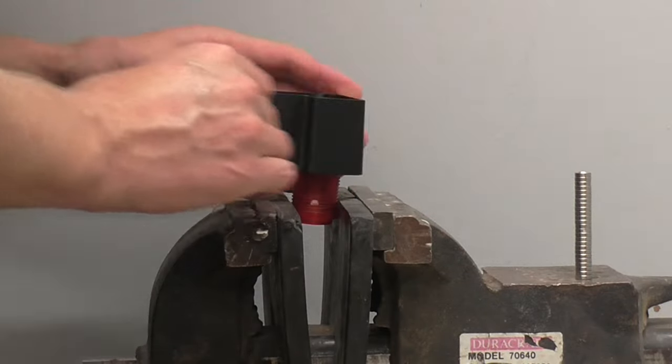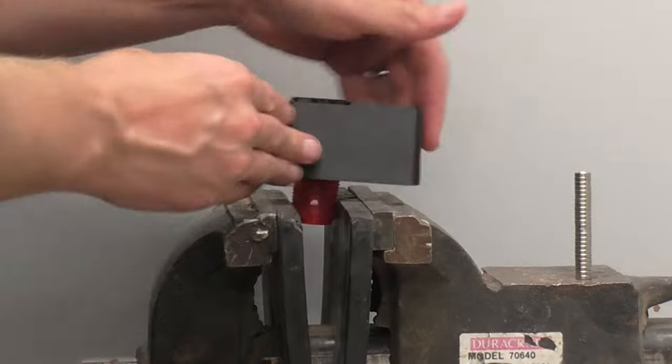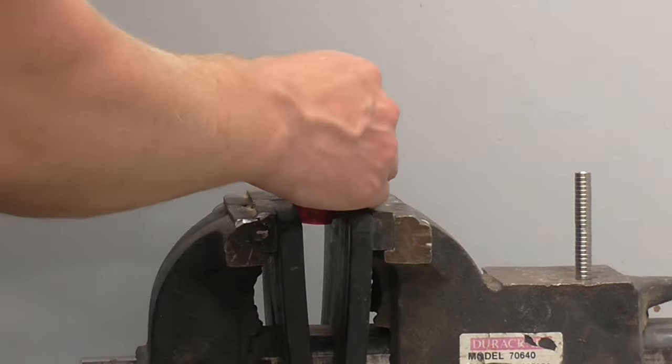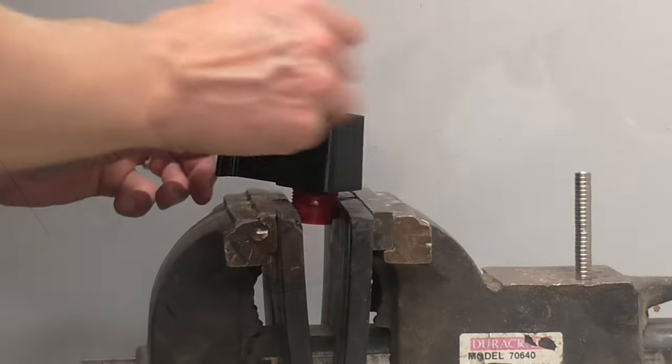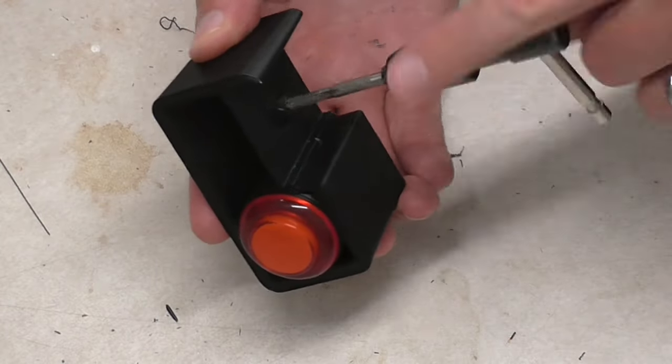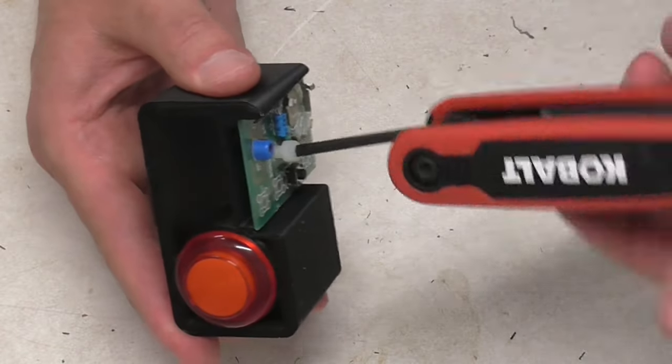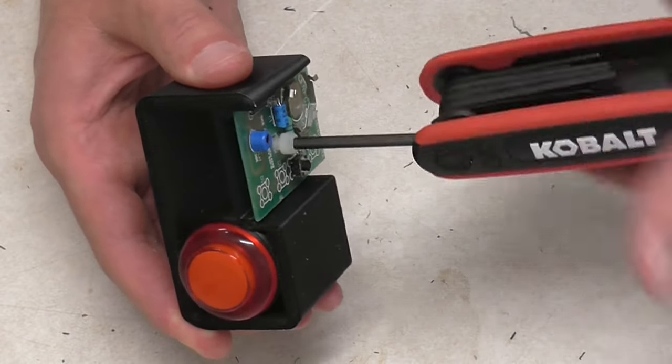Despite oversizing the threads by 3%, they were still pretty tight. I had to run the button into and back out of the housing a lot before they wore enough to allow me to thread the whole button in by hand. Running a tap through the boss prepared it to accept the board, which very handily already had a hole large enough for a nylon 10-32 screw to pass through.